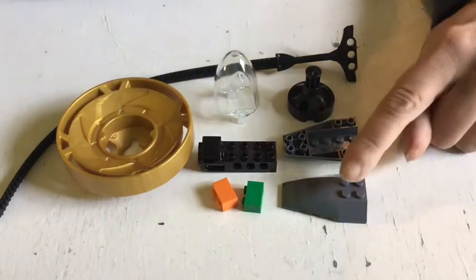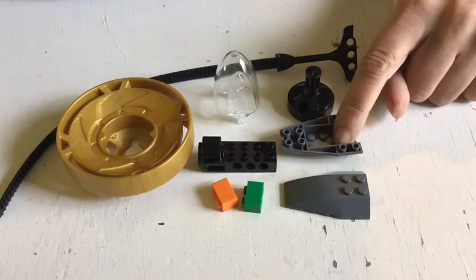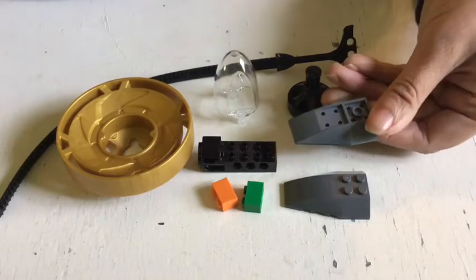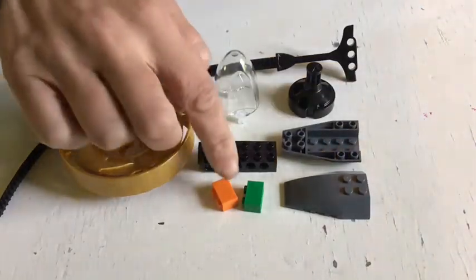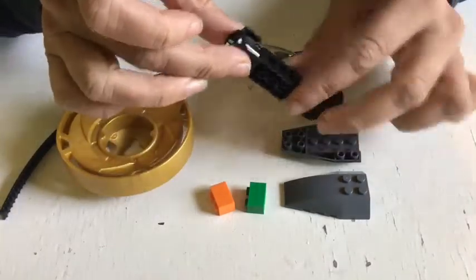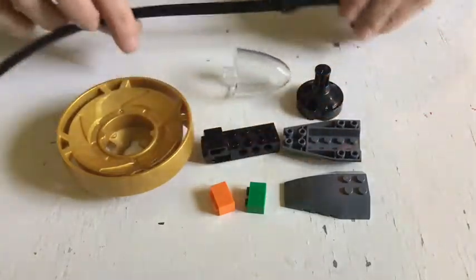We have a 4x6 wedge and a 4x6 inverted wedge. These two are very similar shapes but one does not have studs on the outside and the other one does. We have two 1x2 bricks and this special black piece which is a special launcher piece, and of course the ripcord.